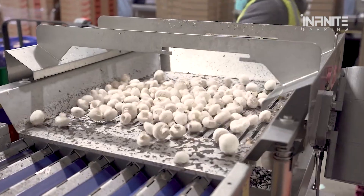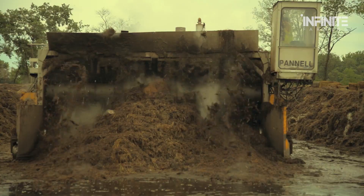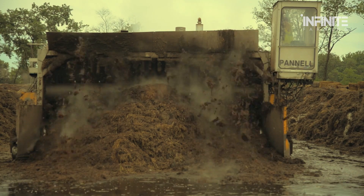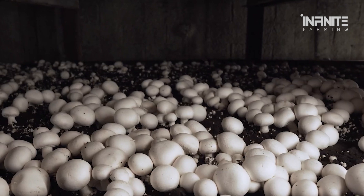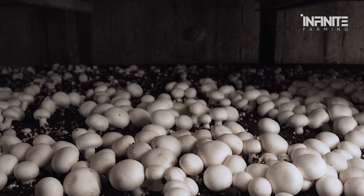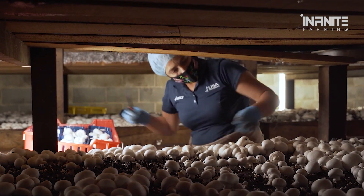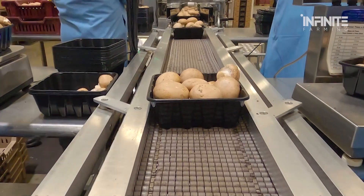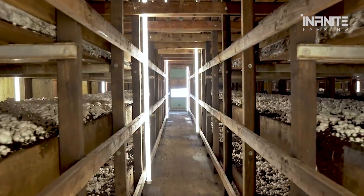In today's video, we're taking you on a journey through the entire mushroom farming process. From the first steps of preparing the growing medium to the cutting-edge technologies that harvest, sort, and package these mushrooms, you'll be amazed by the blend of tradition and innovation behind this incredible food production. Let's dive in and explore how America produces some of the world's most delicious mushrooms.